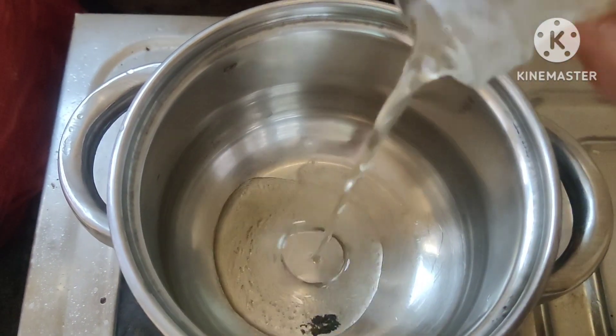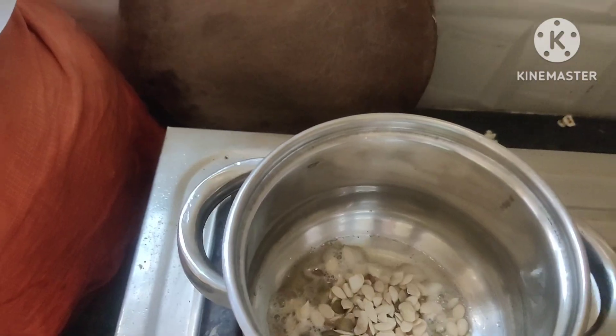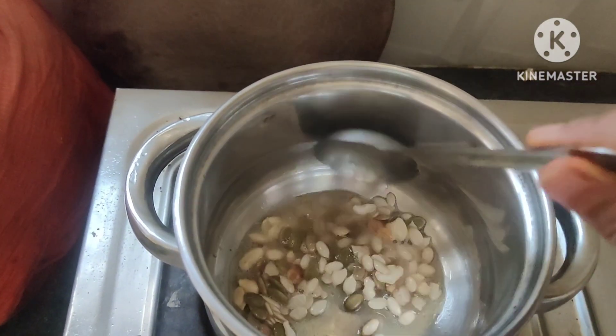I am going to put some water in. Then I will put dry fruits on the water.